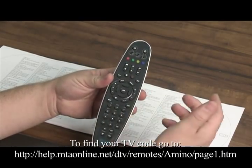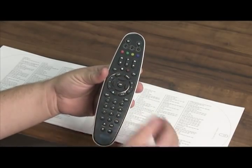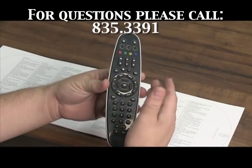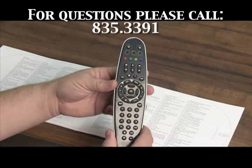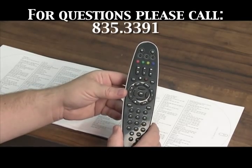Once that's done, your power for your TV should work as well as your volume and your mute button. All of the other functionality — the channel changes, the guide, everything like that — is already pre-programmed in the remote. Once you do that, your remote should work for the television that you have.